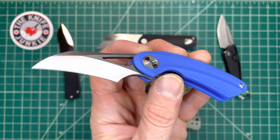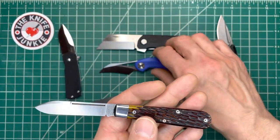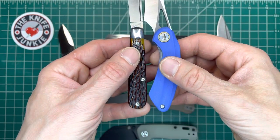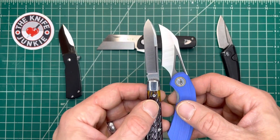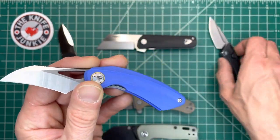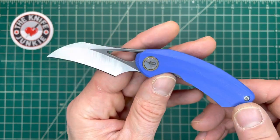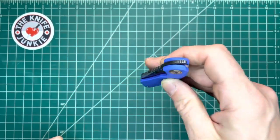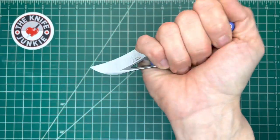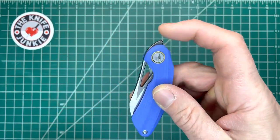Ostap Hell's designs are just beautiful and graceful, and I think this is definitely that. Here it is with the GEC No. 14 — also a little banger that you can drop in your pocket and kind of forget about until you need it. It's got about the same size handle, in the same ballpark, though different usage and it doesn't lock. So here it is — the Bestech Bihai. Again, thank you Bestech for sending this along. I really liked it when I was looking at it in pictures, and now that I have it, I really dig it. Great little work knife.